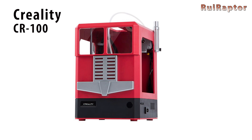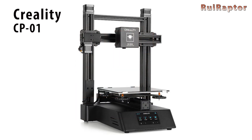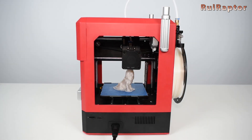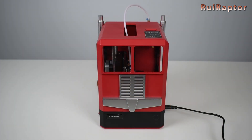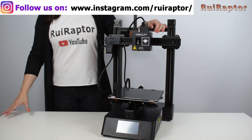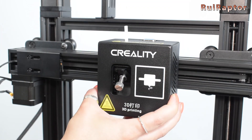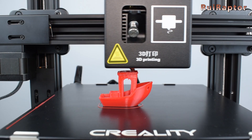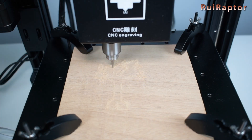From Creality we tested the CR-100 and the CP-01. The CR-100 is a very small printer designed for young users and it has the shape of a truck. The CP-01 on the other hand is a three-in-one tool — by replacing the head and the build plate, the tool becomes a 3D printer, a laser engraver, or a CNC engraver.